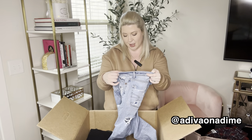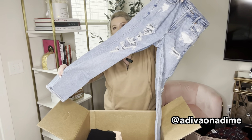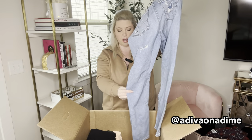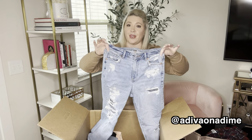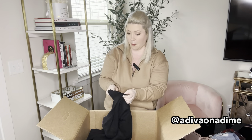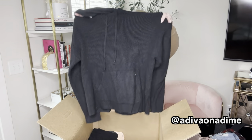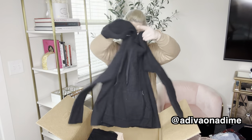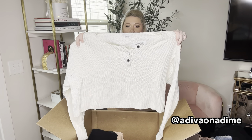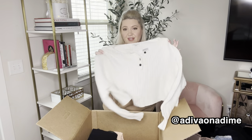More denim here — this is the mom jean, size two regular. It's distressed. With their jeans, you can get at least $20 and up depending on the style and size, but they do very well. A waffle knit hoodie — black waffle knit, size extra small. And this is a medium — a nice chunky, definitely cropped sweater. Could be white or ivory — hard to tell in this lighting, but very nice.